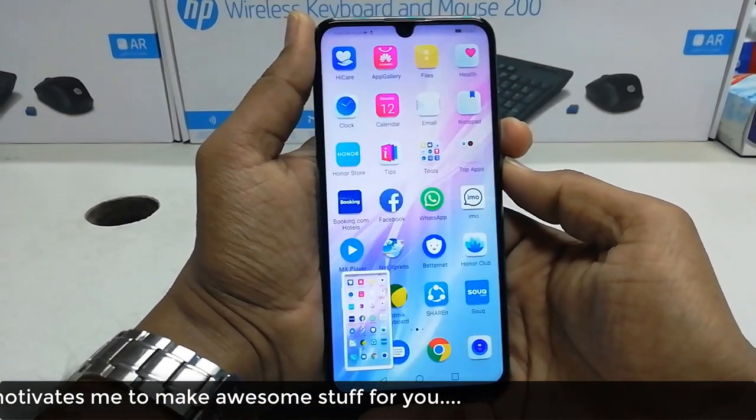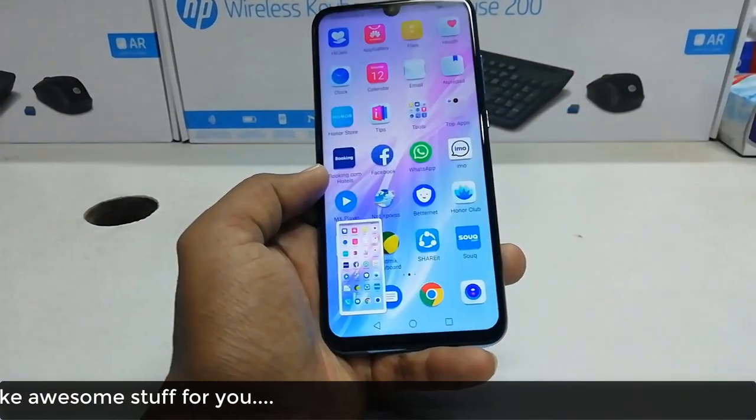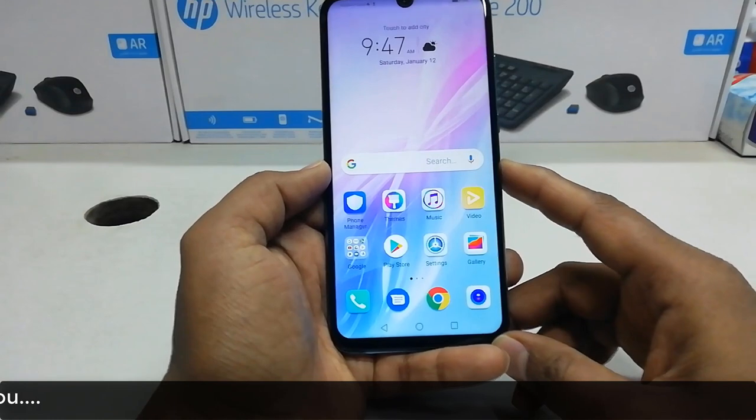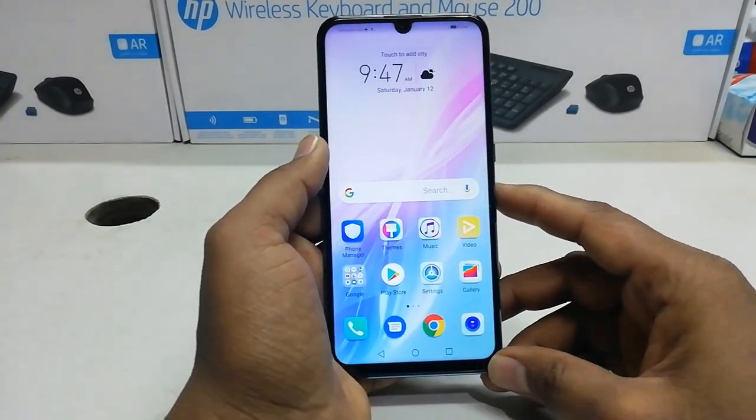Just simply press the power button and volume down rocker button together. This is how you can take a screenshot on your Honor 10 Lite device. That's all for now, thanks for watching my video, see you in the next one, peace.